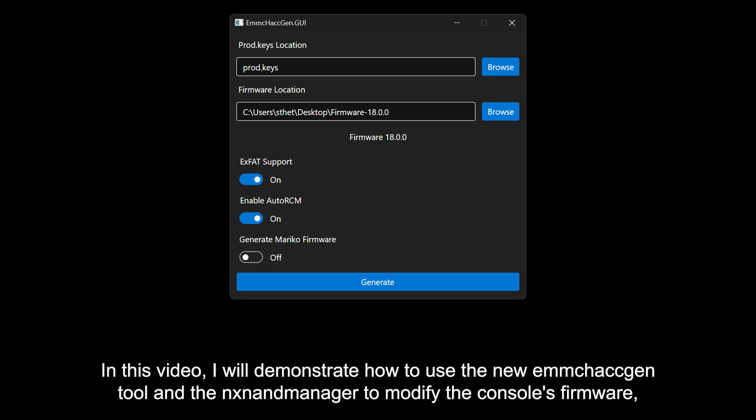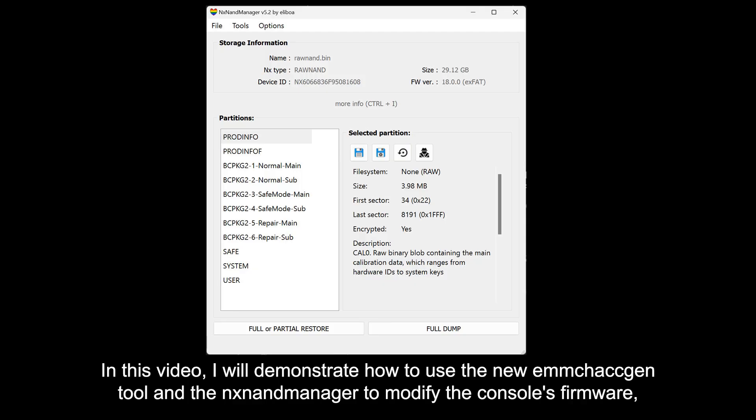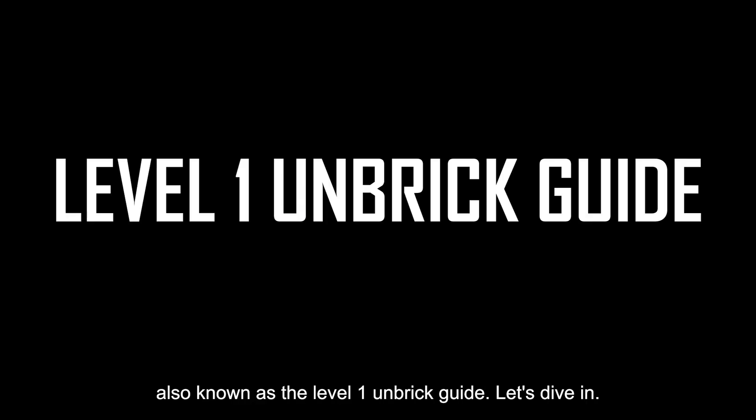In this video, I will demonstrate how to use the new EMMC hackgen tool and the NX9 manager to modify the console's firmware, also known as the level 1 unbreak guide.